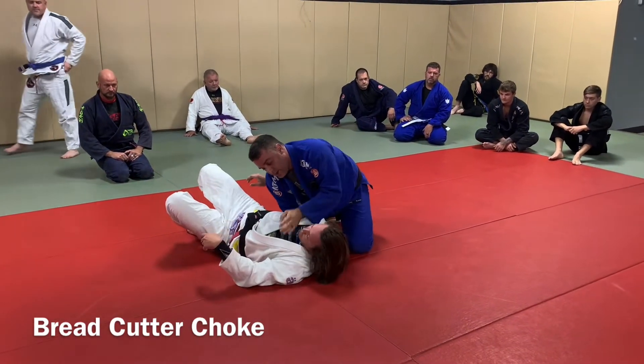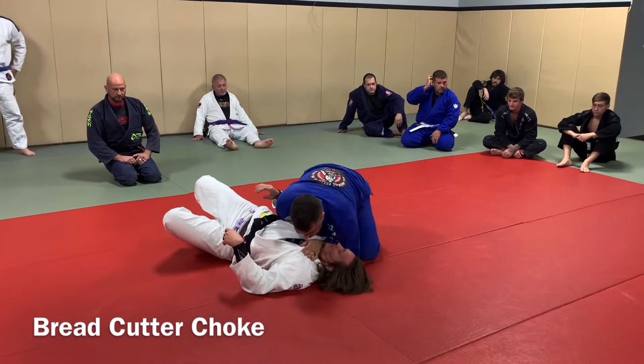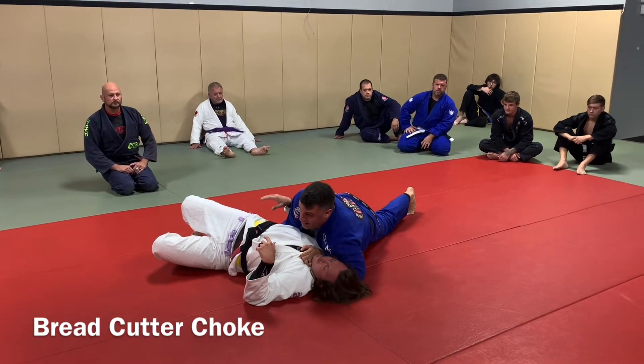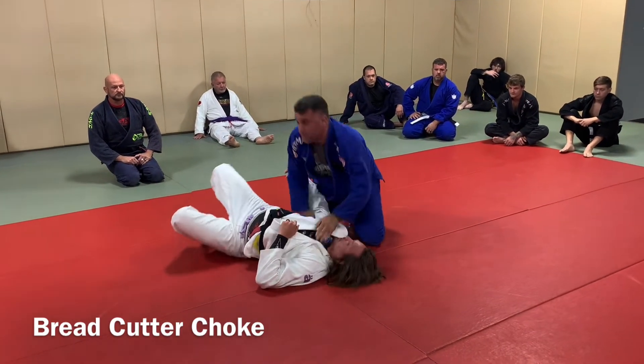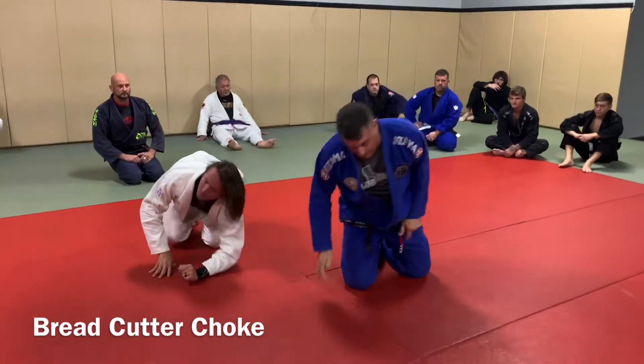This is your basic bread cutter. But it's not just drop the elbow right here, because right now I got nothing. When I start pulling this one — right there — is where it goes. So we're going to do all of this in motion.